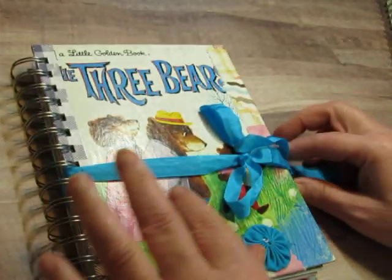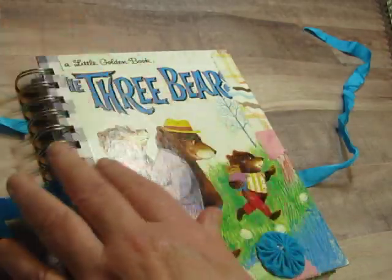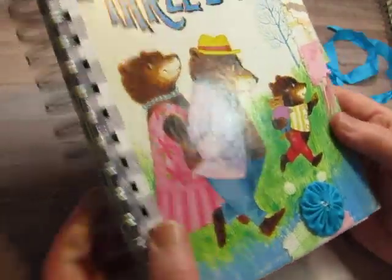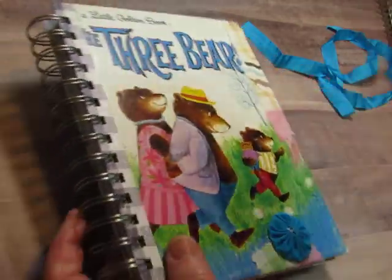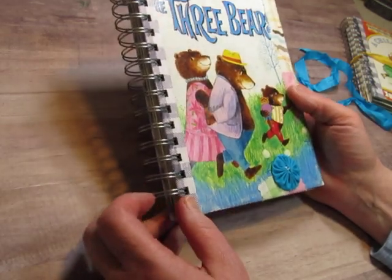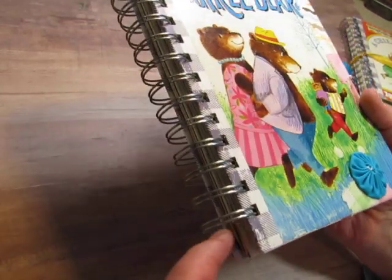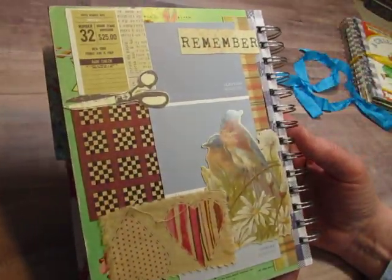So that's Raggedy Ann's Cooking School. The other two are golden books — this one is The Three Bears. I love the bright blue seam binding and it matches the bright blue yo-yo that I put there. I just put some fabric pieces on for decoration. The book was in pretty good condition and didn't really need to be covered, but I just did that for decoration. I folded paper around the raw edge where I had cut the book apart, and I collaged on the back.